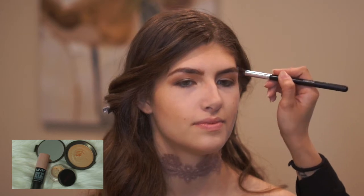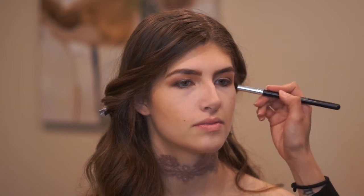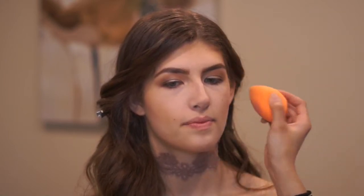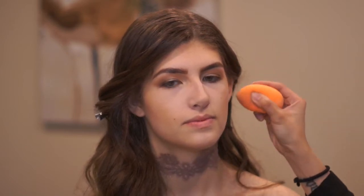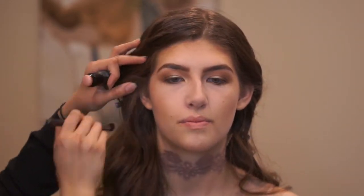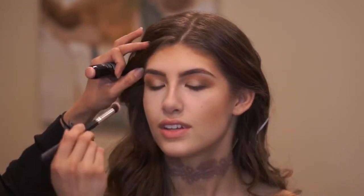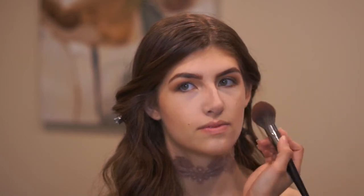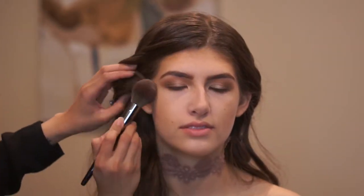To highlight her and give her the glow I wanted, I first went in with NYX Bright Idea in shade Pearl Pink and placed it on the high points of her cheeks. Then I used Mika Beauty Cosmetics Highlight Number 3, which I got from my Ipsy bag, lightly dusting it on her cheekbones and the high points of her cheeks wherever I had placed the illuminating stick.